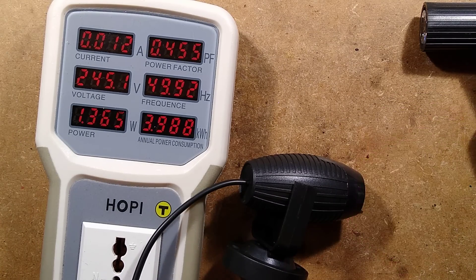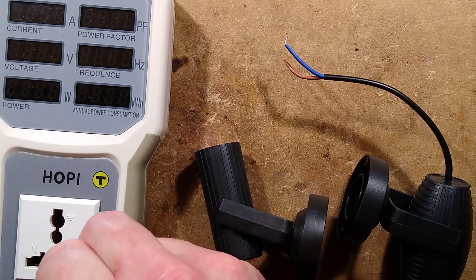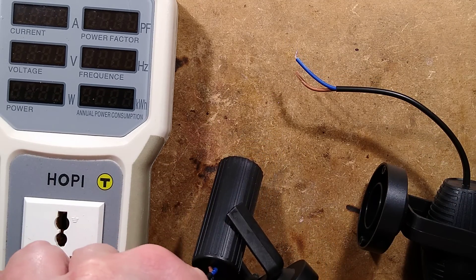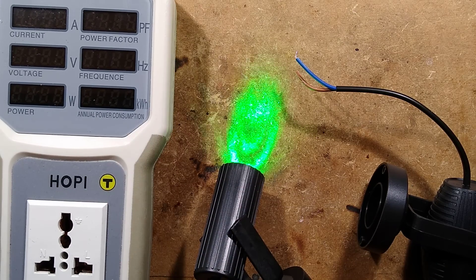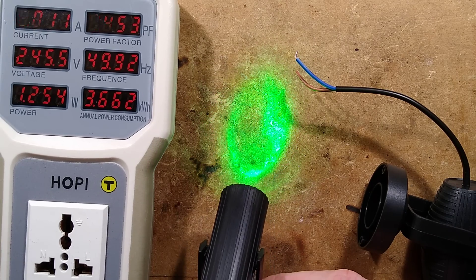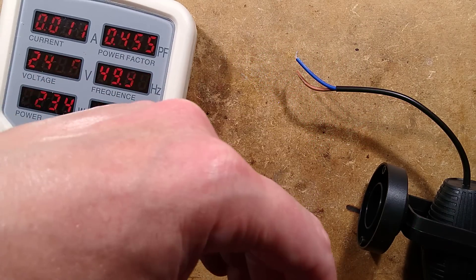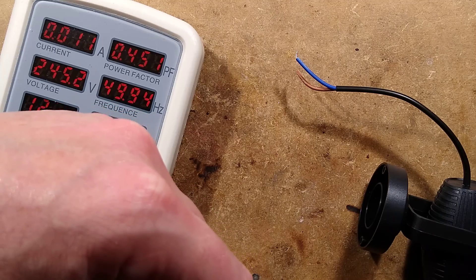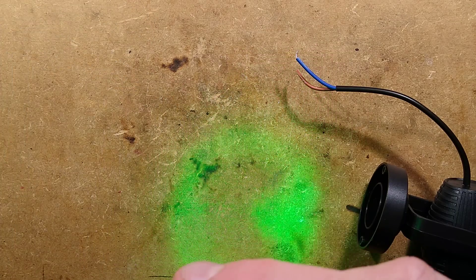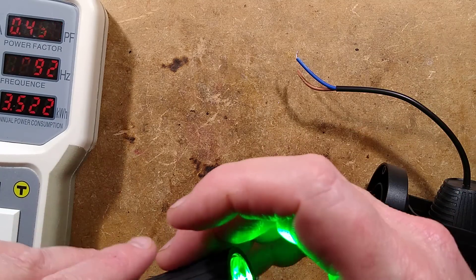Let's try the other one — then we'll open both and see what the construction is like inside. This one is green. Power dissipation is 1.2 watts, so losses plus a 1 watt driver — power factor 0.45, pretty much the same thing. It produces the weirdest splash of light on the wall — it looks like a Pac-Man. That's not a very consistent or well-collimated beam at all.